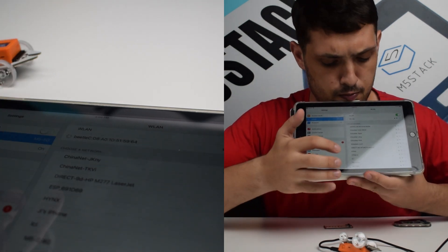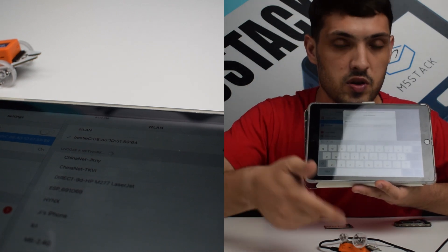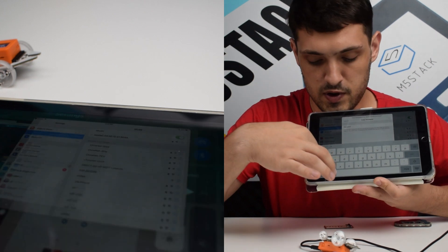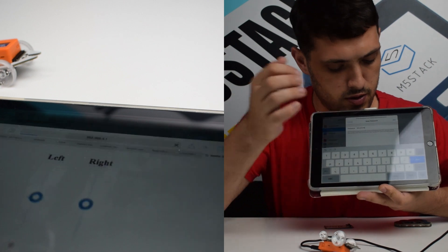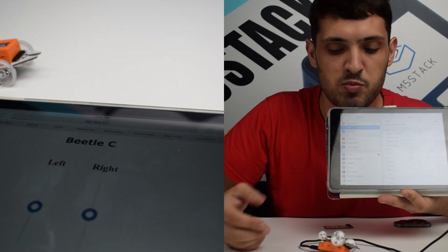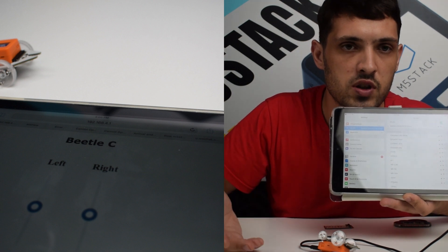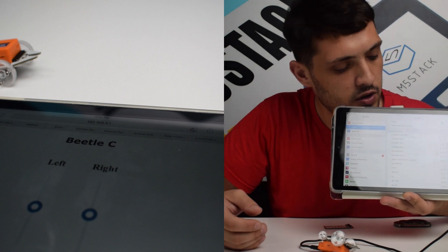It asks me for the password, so I just enter the password shown on the screen of the device — 12345678. As you may have noticed previously when pairing Wi-Fi for the M5Stack or using the ESP camera, we always use the same IP address set up by default by the ESP32 chip.